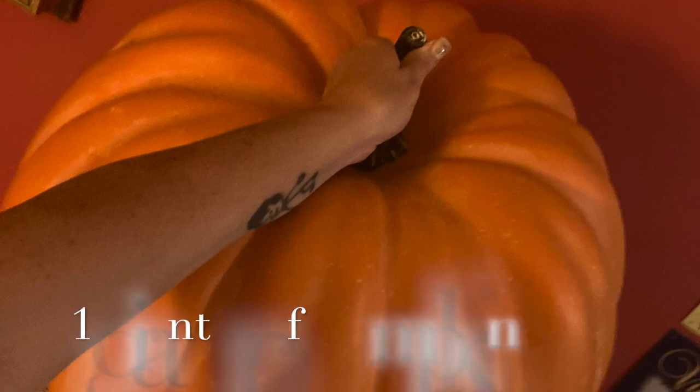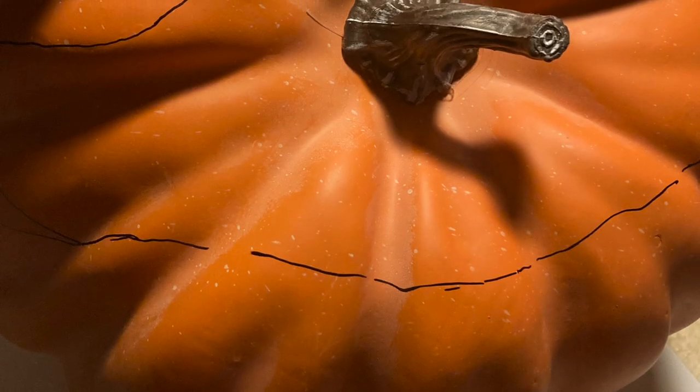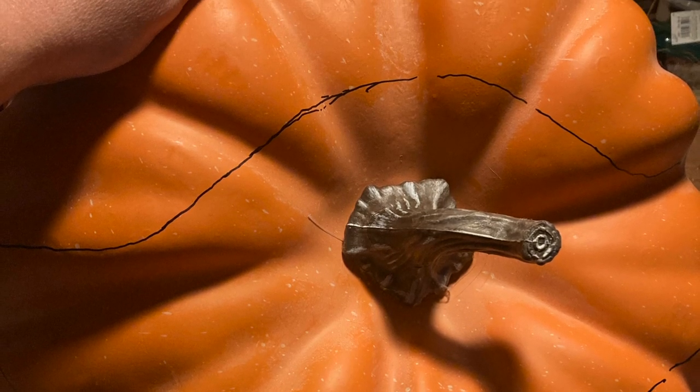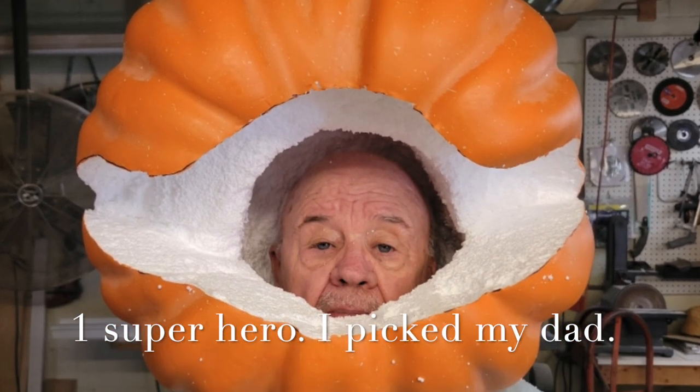The ladies at Hobby Lobby told me that this was a hello pumpkin, and it wasn't. So when I got it home I tried my best to cut into it — it was solid foam inside. So if you have somebody like your dad, your husband, somebody that can use tools to carve that out for you, or if you're good at using tools to carve it out, that's what you're going to need to do to make this pumpkin work.